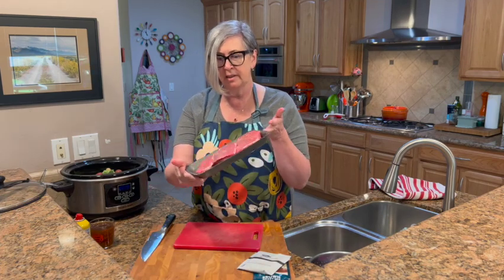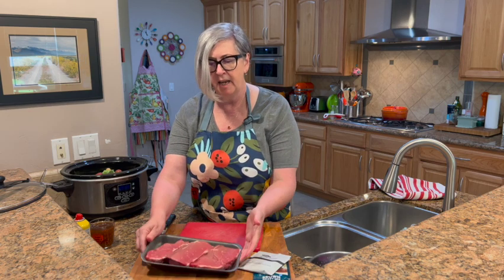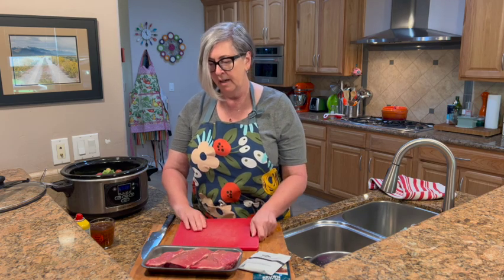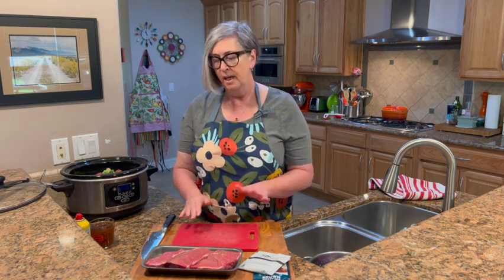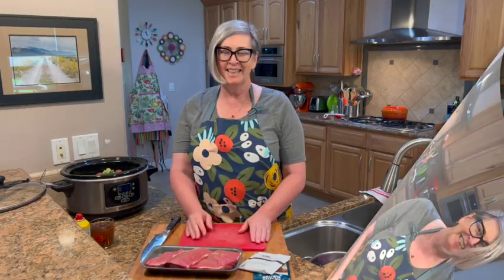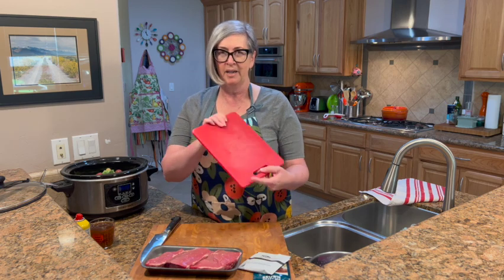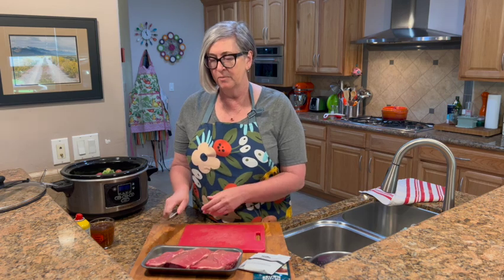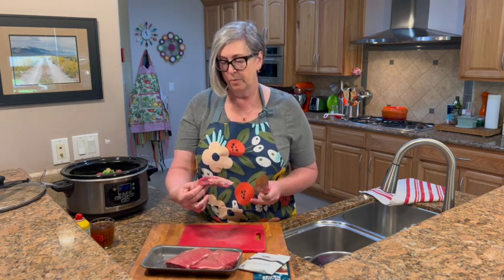I wanted to give you a quick tip when it comes to cleaning or slicing meat. I have one cutting board I use only for raw meat, and a separate one I use for raw chicken — that way there's never any cross-contamination. So just a quick food safety tip for you. Okay, I'm ready to prep the meat, and I only use this dedicated board for red meat to avoid cross-contamination.